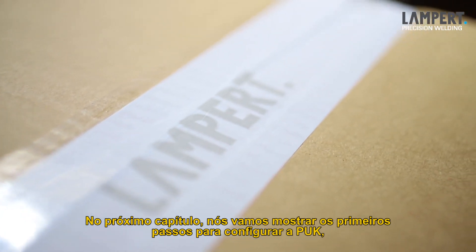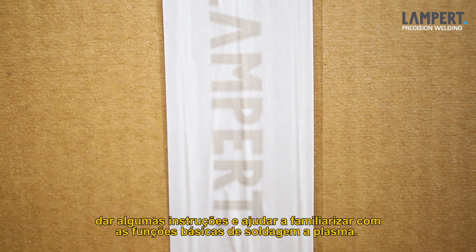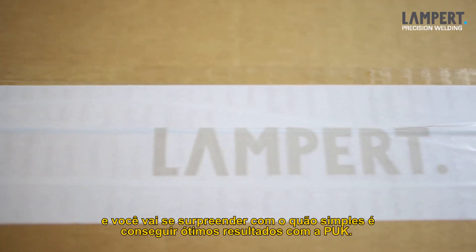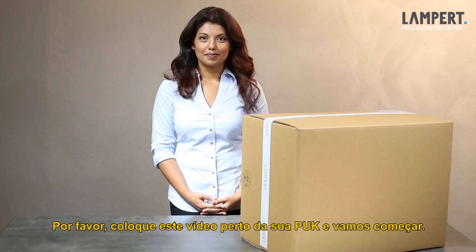In the following chapters we will show you the first steps to set up your Puck, give some instructions and help to familiarize with the basics of fine arc welding. We promise you, it is easy to learn and you will be surprised how simple it is getting convincing results with your Puck. Please place this Puck Teacher Tablet next to your Puck and get started.